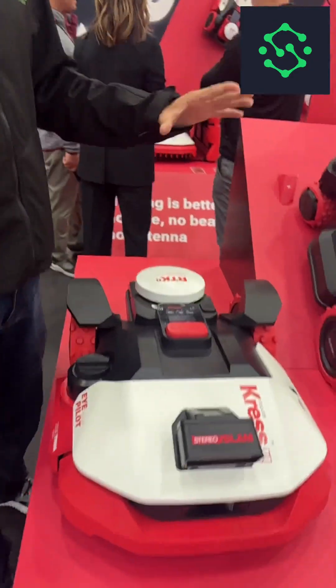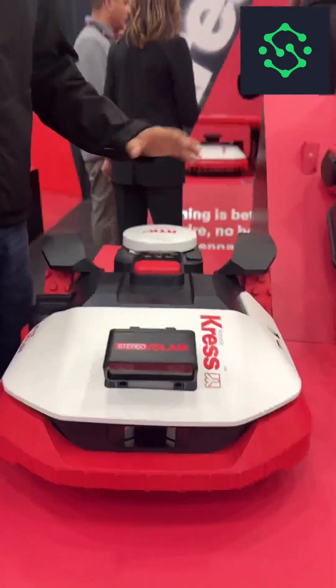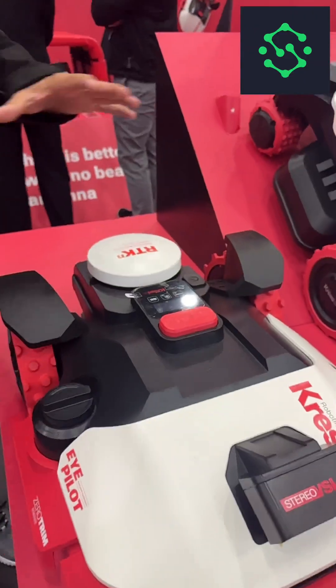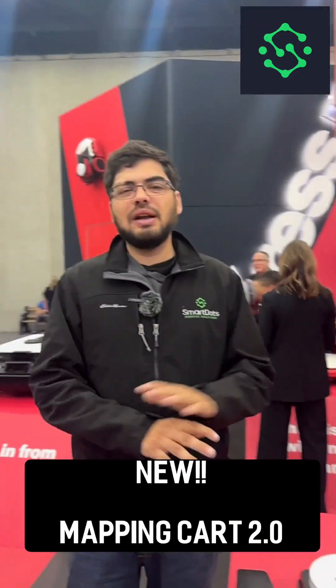They do have similar technology and similar ranges. They're both going to have stereo vision plus V-Slam plus RTK. If you notice, this RTK module up here doesn't pop off, which means these mowers can map themselves. If it's an easy installation you can do that, or you can use the Mapping Cart 2.0, which makes things a lot easier if it's really complicated.